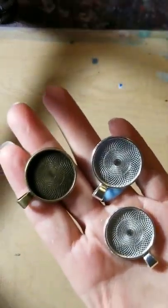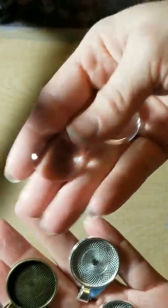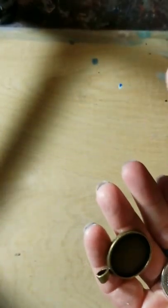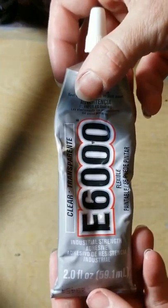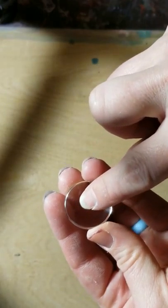What I use is I order these jewelry blanks and they come with these crystal tops that fit right inside. You can normally get a bag of like 15 or 30 for about 11 bucks, so they're very, very cost effective. I also use E6000 to do these. Some people put the glue on the crystal and then put the crystal on the paper, but I do the opposite — I think you get more bubbles that way.